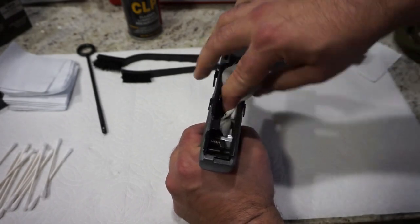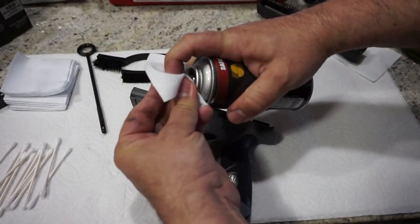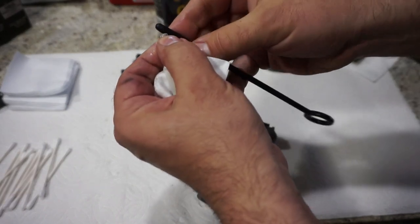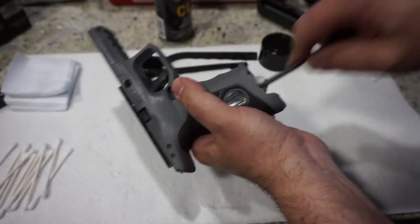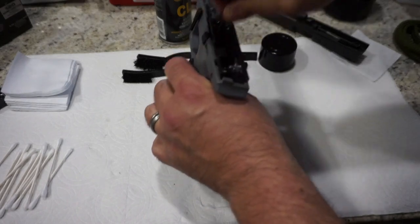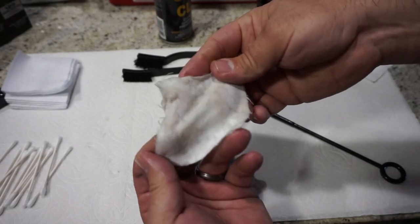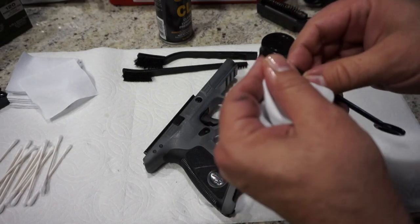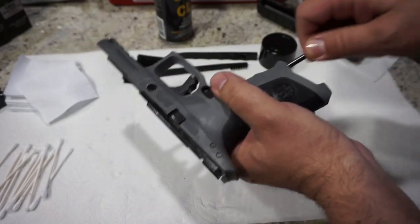Make sure you get this area down here too and scrub it out good with your patch. I like to grab a cotton patch with a little bit of CLP on it and put it on a cleaning rod, then put it in the magazine well. If you daily carry or duty carry this gun, or take it to the range a lot, you're going to find buildup inside the magazine well — so go ahead and scrub that out from the bottom. You can see we've got a little bit of carbon buildup and a little bit of dirt and dust. Then you want to run a dry patch through it again. If you don't want to buy patches, you can just use cut-up cotton t-shirts — cut them into little two-inch squares or whatever.